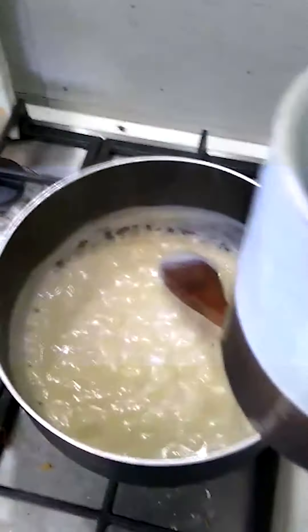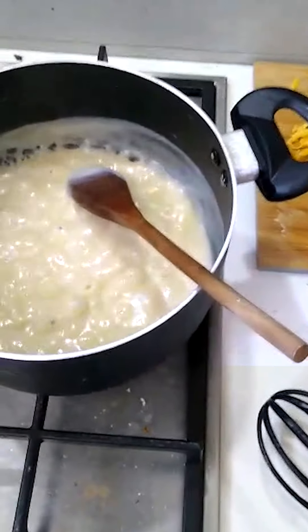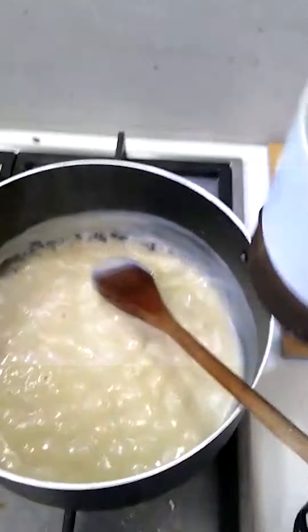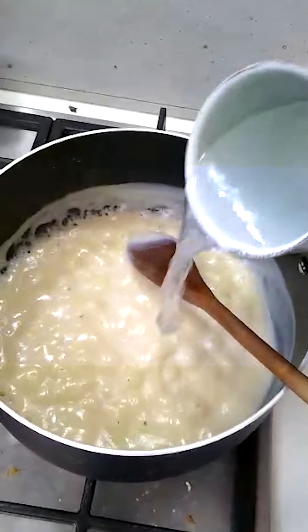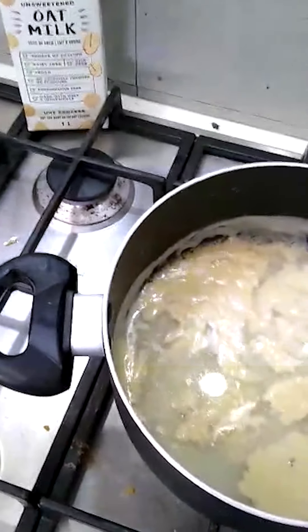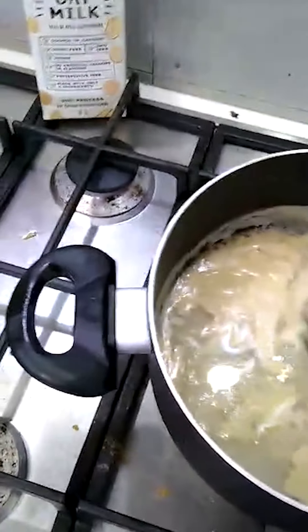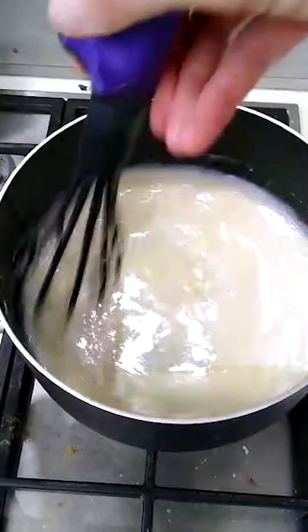So that was our first cup of liquid, and we're going to add our second cup now. I'm using a cup of water because I'm trying to make my ingredients go far — I've used one cup of milk and now one cup of water. In essence it's always two cups of liquid regardless of what that liquid is.